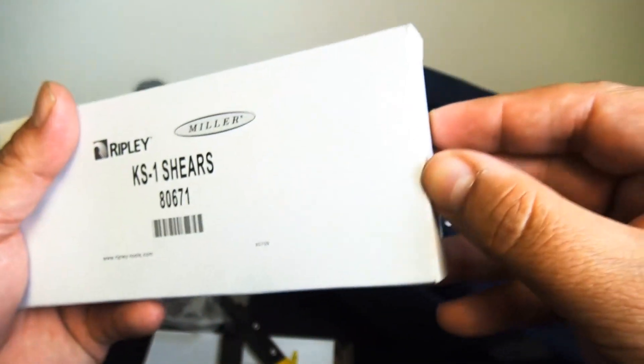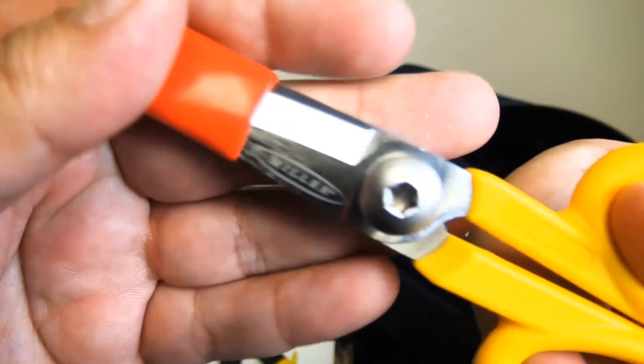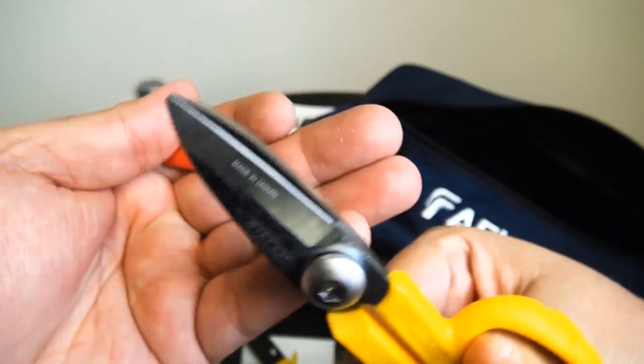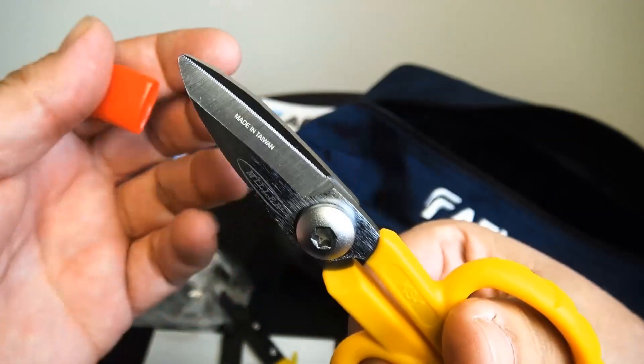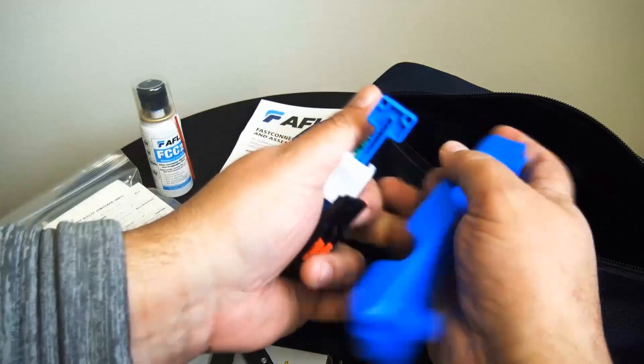Now the applications for this include premise environments, LAN fiber-to-the-desk environments, patch panel wiring closets, FTTx applications, and quick repair and replacement areas. And there's a look at the shears that are included — once again the Miller brand, a fantastic brand.